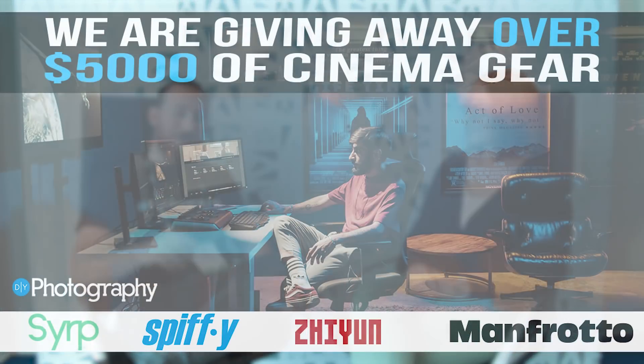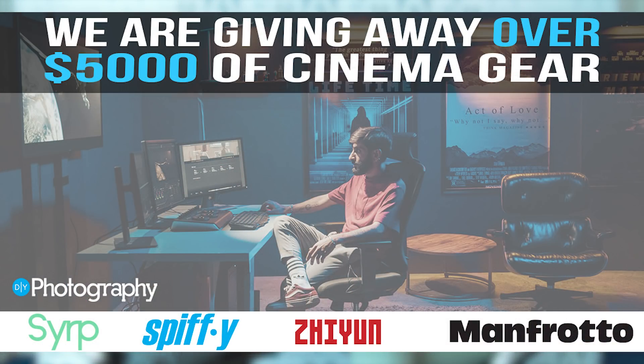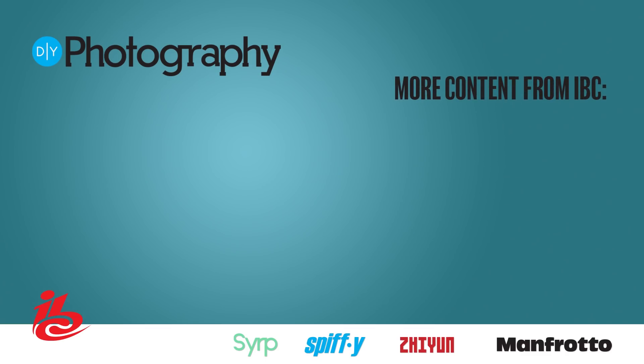And when do you think it'll be out? Should be out later this year — we're saying coming soon. Very cool. Well, thank you so much. I'm Adam Frimmer from DIYPhotography.net. We're going to be walking around a little bit more, grabbing some more interviews, so make sure you stay tuned for that. Don't forget, we're giving away $5,000 worth of cinema goodies — you can check out the description for more information. Thank you.